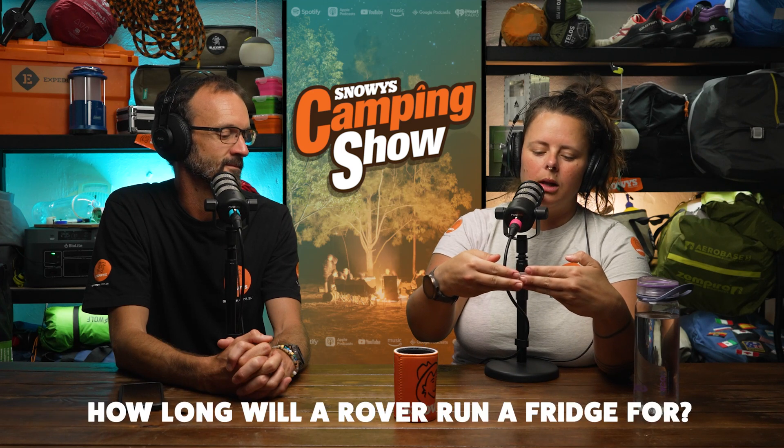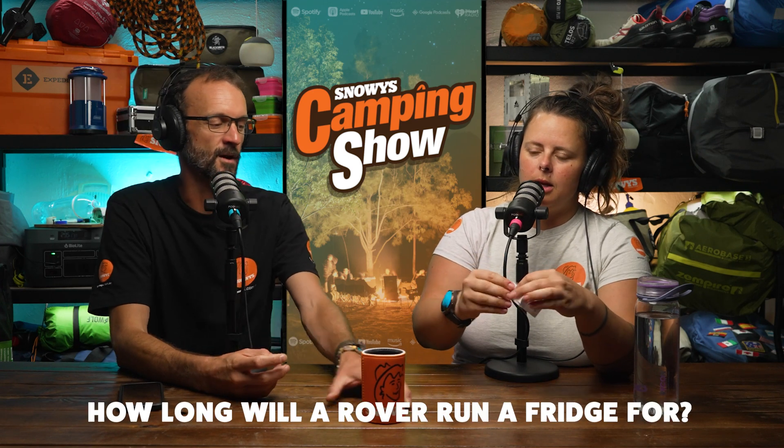The question is: how long will a Rover run a fridge for? A Rover being a power bank by Companion - a very common question. There's a range of different Rovers, sizes and capacities, from a Rover Go or Rover Lite, which are smaller personal ones, through to power stations with built-in inverters and 240 volt. The question is more tied to the amp hours of the battery as to how long the fridge will run.